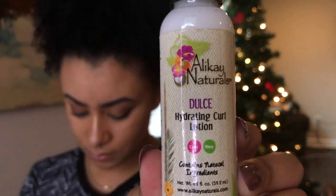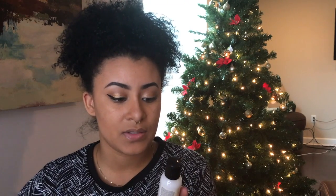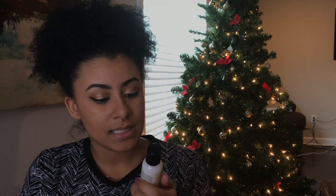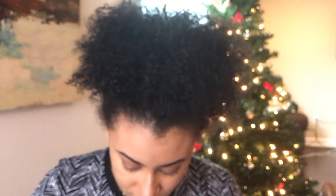We have a hydrating curl lotion. It says Dolce is sweet curl seduction for your hair. This lightweight lotion is perfect for hydrating, softening, and defining your curls for a soft natural hold. Vitamin E protects your hair, and a blend of Kokum butter moisturizes each curl for a smooth, fabulous look. Lightly scented with sweet watermelon — the perfect combination of moisture and curl definition. Featured ingredients are Kokum butter, silk amino acid, and argan oil. This smells just like watermelon. I love this — this is beautiful.